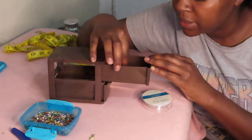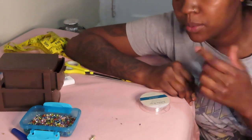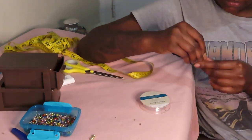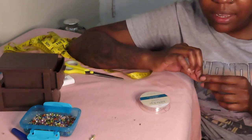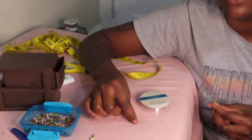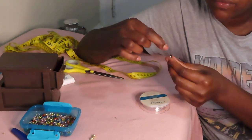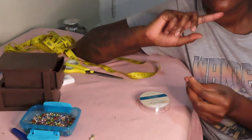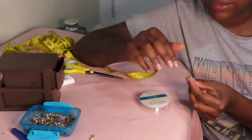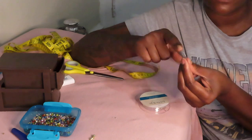The first thing you're going to do is take this crimp bead — they have a bigger size and an even smaller size. If you are doubling your string, you could use the bigger size, but for now I'm going to use the smaller size because I'm only using one single string. If you have bigger beads, I would say double your string. I'm going to go ahead and slip my elastic into that crimp bead.